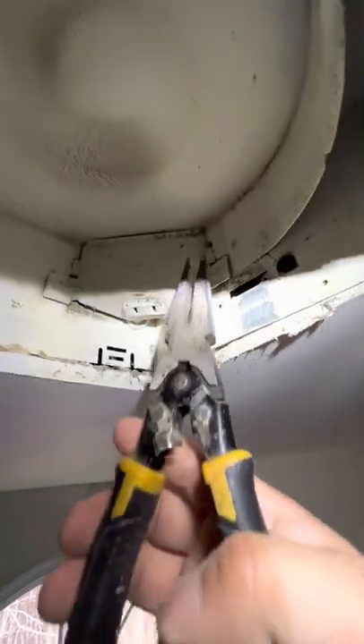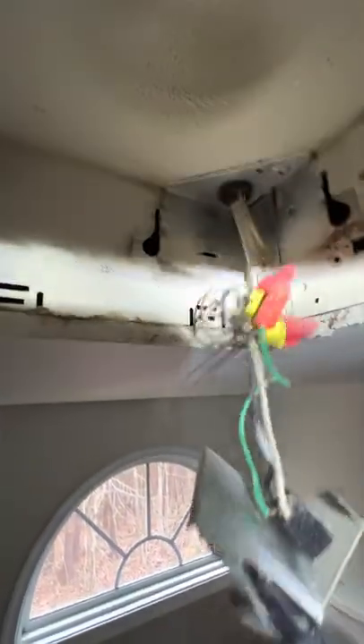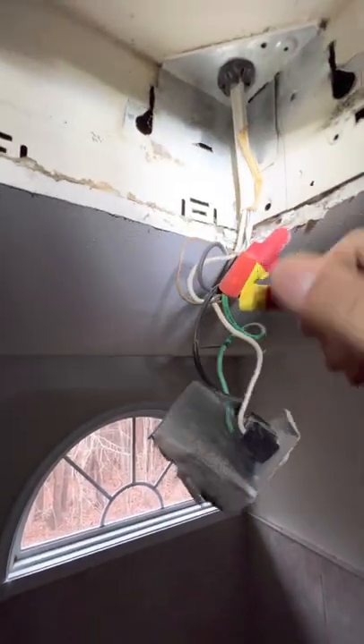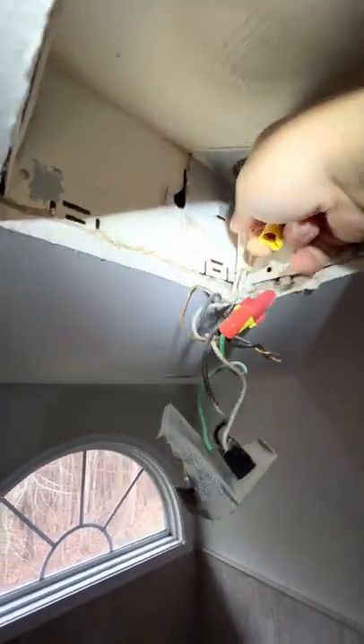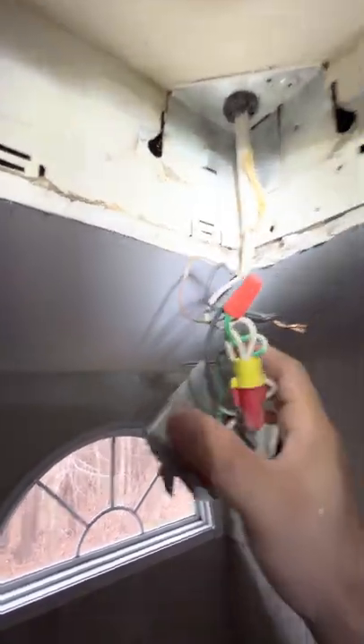Next, we've got to remove the power. It's going to be in this little angle box here with the plug. We're just going to take some pliers and plug that boy out. Next thing we've got to do is disconnect the wire. This is the Romex — the hardwired Romex right there — so we need to disconnect the fan from that.